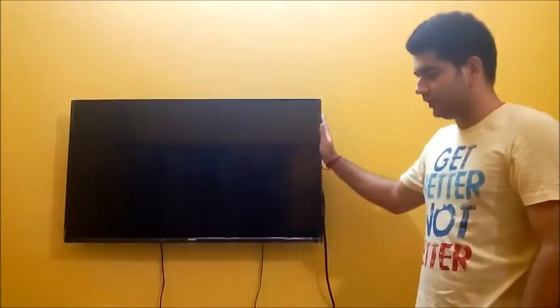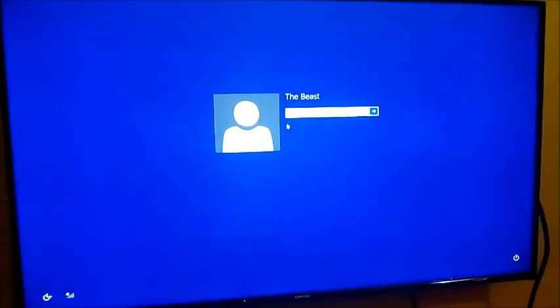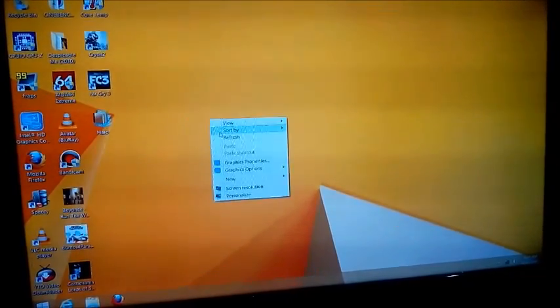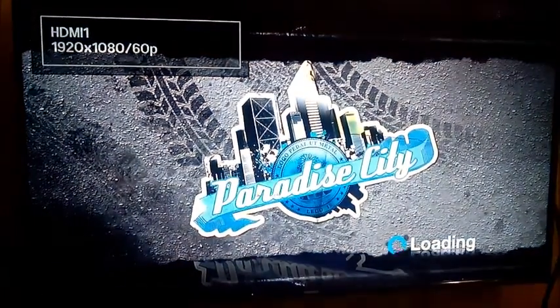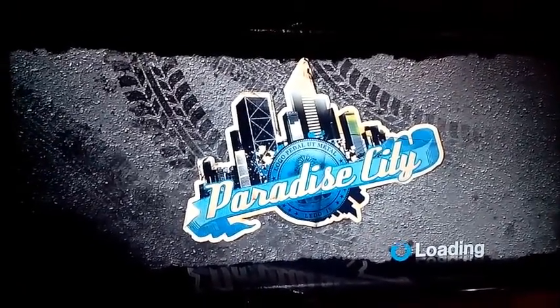Now I'm going to move on to the performance review. Let's start with the actual performance of the Brix S based on the i3-5010U Broadwell CPU. As you can see, Windows 8.1 is loading quite fast with no lag at all. First we'll start with a basic game — Burnout Paradise — one of my favorite racing games, because it's optimized for PC.